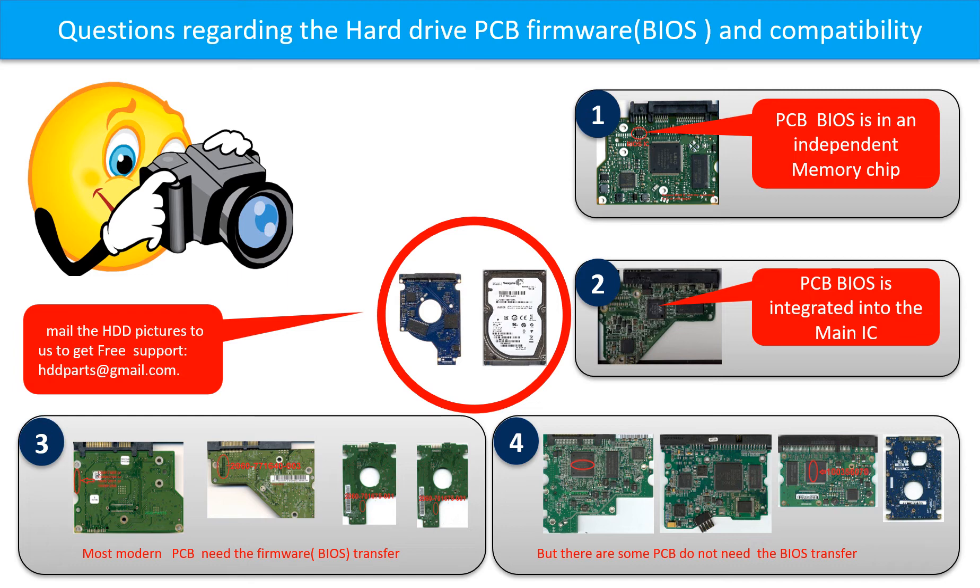Some PCB boards do not need BIOS transfer — as long as the donor boards are identical with the original boards, you can swap directly. If you have questions such as how to find a donor board, whether your board needs BIOS transfer, where is the BIOS on your PCB, or how to swap your PCB board, please go to www.hdd-parts.com. Or you may take pictures of your hard drive under the PCB board and email us — we will give you the correct answer.